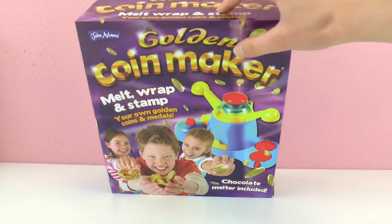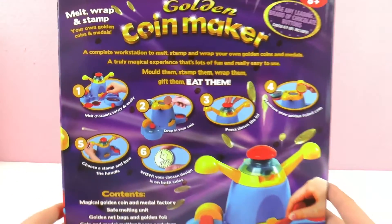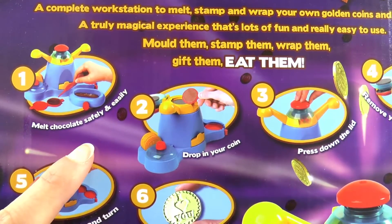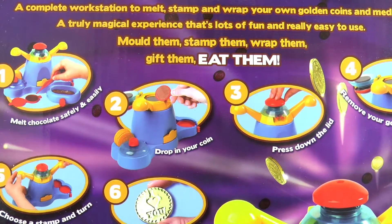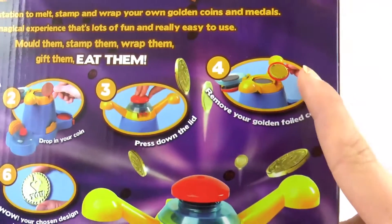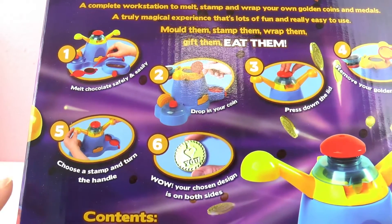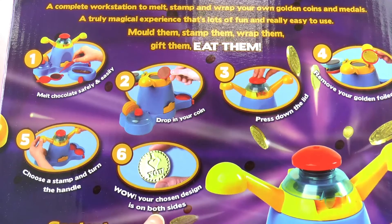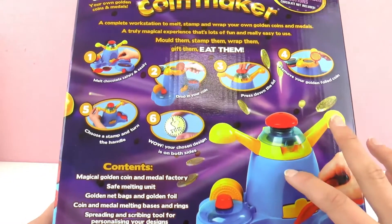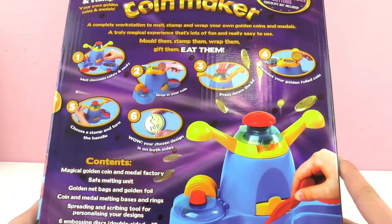So let's open this set to see what comes inside. It says H6 plus on the front, and on the back we can see the whole process: we melt the chocolate, drop it, make the coin, print down the lid, remove the golden foil coin, choose a stamp, stamp it, and then our coin is ready. I wonder how this all works so I'm gonna unpack it, build it, and show you what the steps look like.